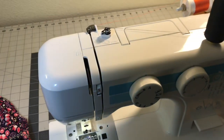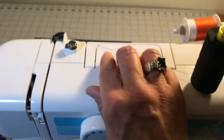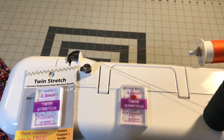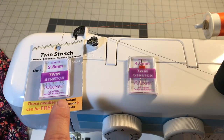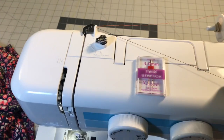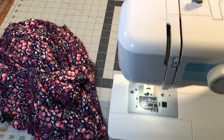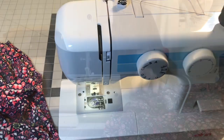I had two different sizes I was considering: a 2.5 millimeter and a 4 millimeter, and I decided to go with the 2.5 millimeter. Everything is set up and I'm using two different color threads because I don't have two of the same color, but because I have different colors in my dress you won't be able to tell.